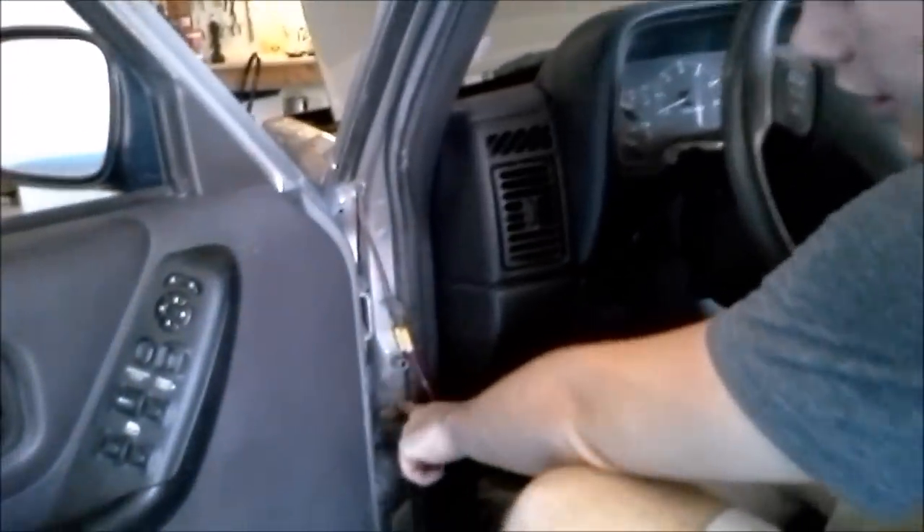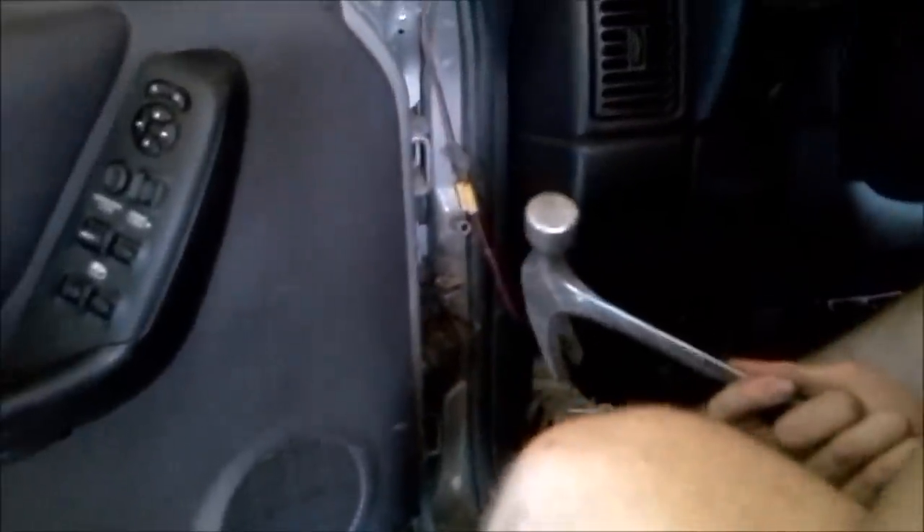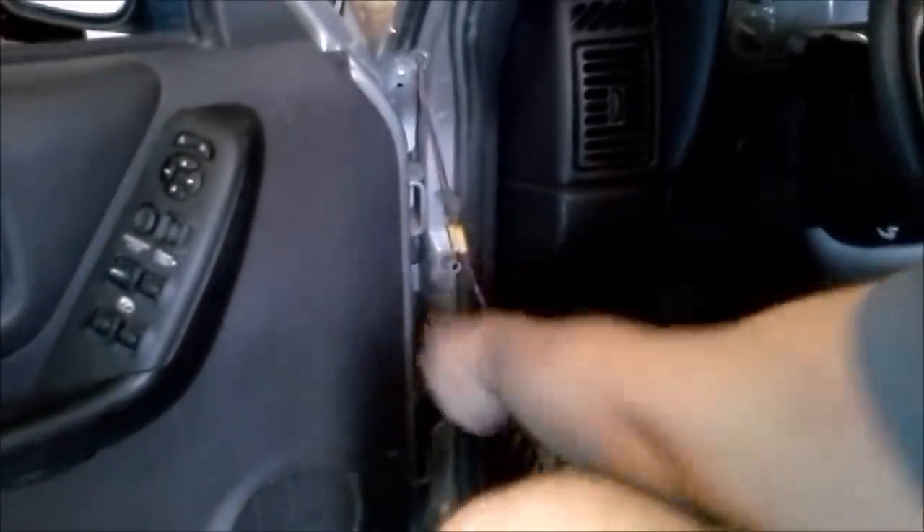Next we're going to take out this pin that holds our door helper onto our door. We're not going to be able to take it off if we still have this attached, so we're just going to take a hammer and drive this pin through.